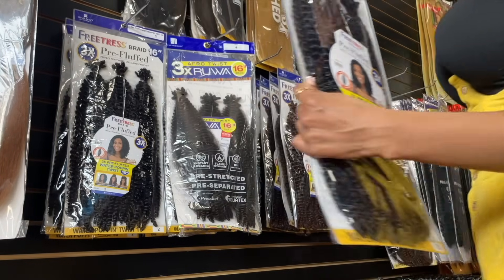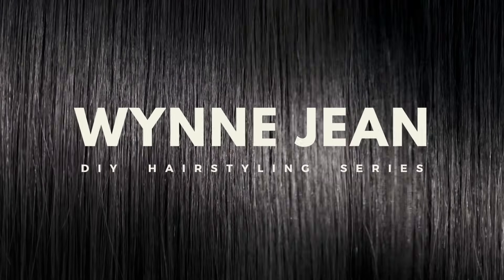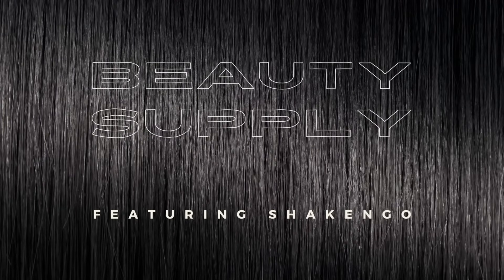Hey guys, welcome to my channel — if you're new here, and if you're returning, hey girl! My name is Winnie Jean, welcome to my Beauty Supply Store series where I'm showing you guys how you can get really cute styles with hair you can find at the beauty supply store. I know a lot of people are into ordering hair, but when you're in a pinch ain't nobody got time for that. I haven't done a faux lock tutorial in quite a while, so I'm ready to get into it.